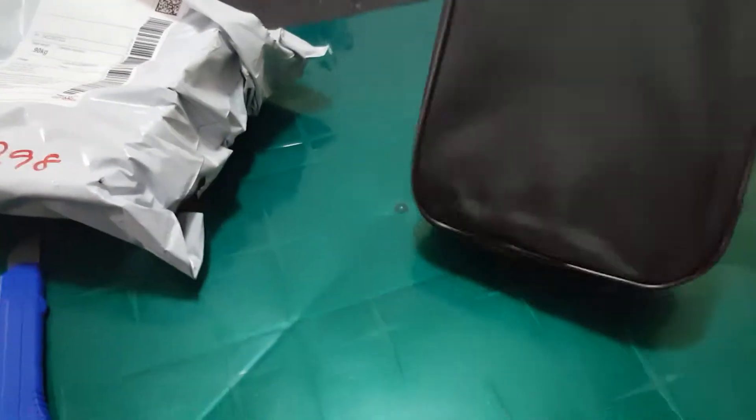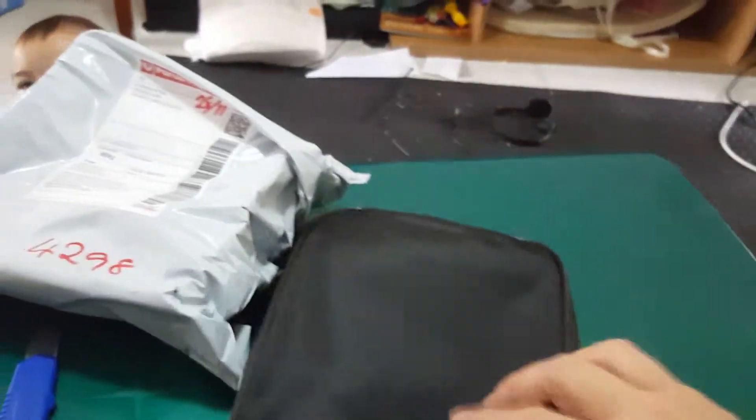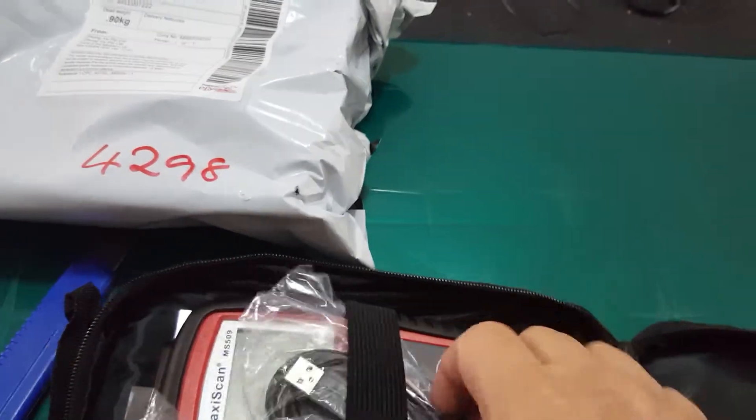So it comes in this bag. The bag's got Velcro on it here. Nothing in there — I guess that's after you pull it out.